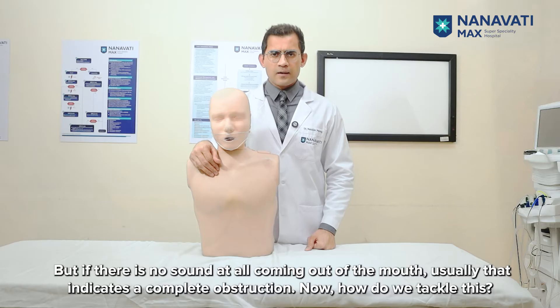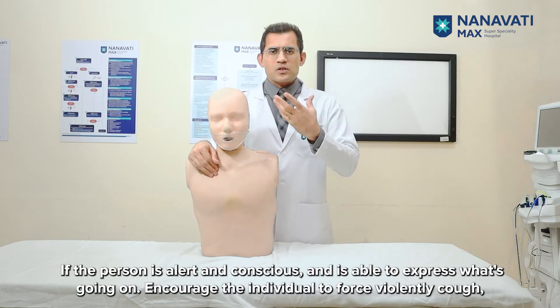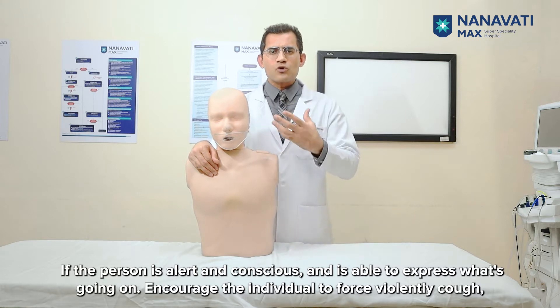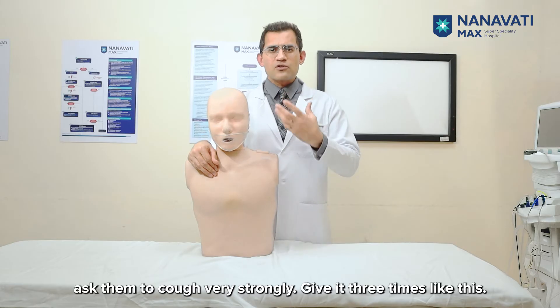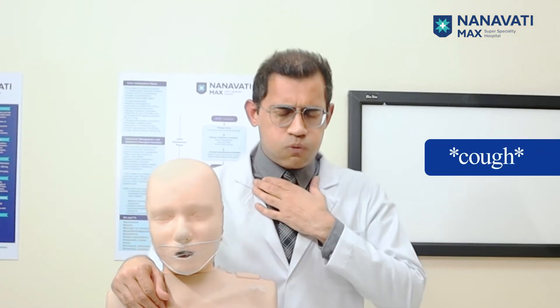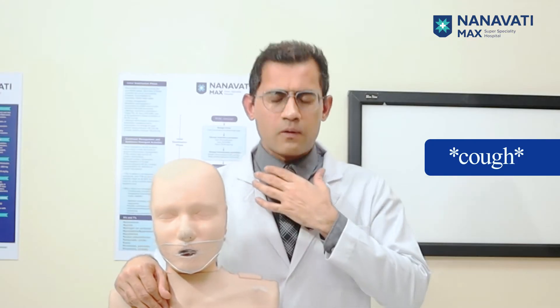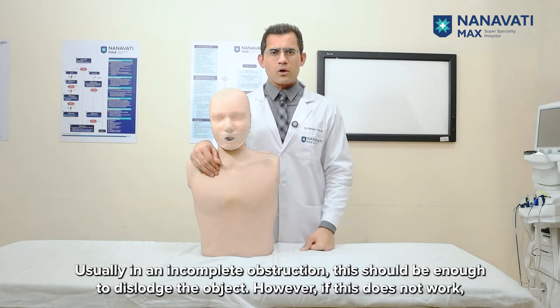Now, how do we tackle this? If the person is alert and conscious and is able to express what's going on, encourage the individual to cough forcefully and very strongly — give it three times. Usually, in an incomplete obstruction, this should be enough to dislodge the object.